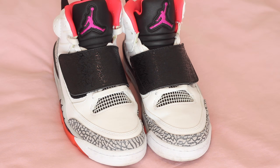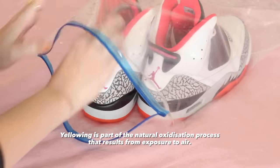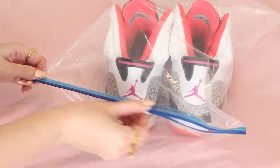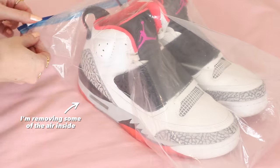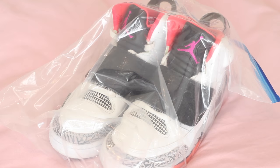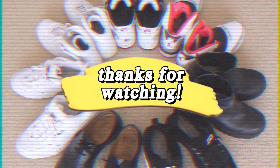An even better way to prevent yellowing on shoes, especially white sneakers, is to place them inside a large ziplock bag to help prevent oxidization. In addition to this, I place them in a cupboard away from the light. I know this might be a little bit tedious to do for shoes that you wear very often, but it really comes down to how expensive or special the shoes are to you. I've had these shoes for over a year now and they look pretty much identical to when I first bought them. So there you have my best tips on how I keep my shoes fresh in more ways than one. Thanks for watching and I'll catch you guys later!